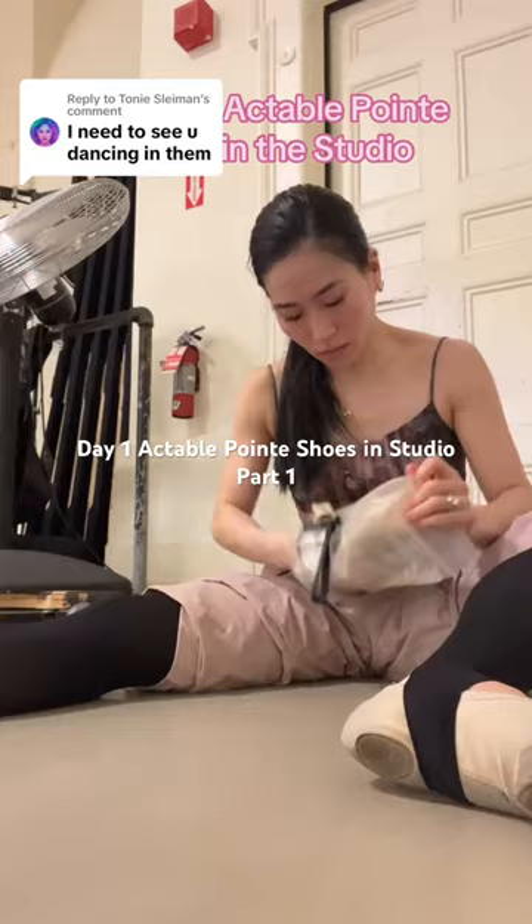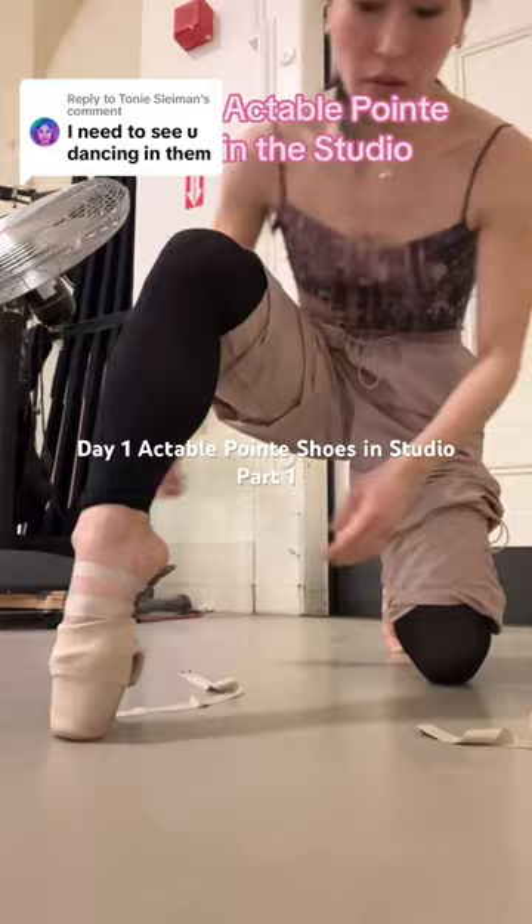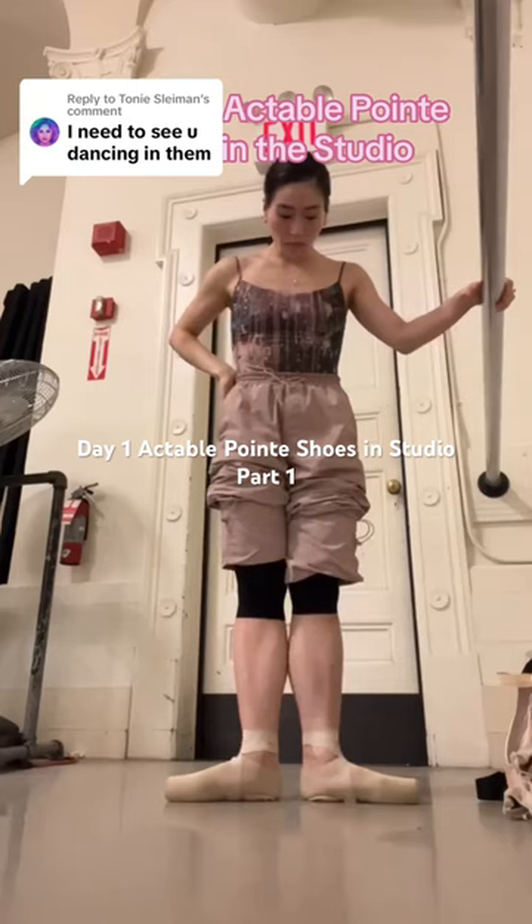Day one of trying Actable point shoes in the studio. I did say that I would try them in the studio, so here is an honest first day with these 3D printed point shoes — sock point shoes, whatever you want to call them. Putting them on is going to take a little getting used to, and this is so unconventional — I think that's a given.